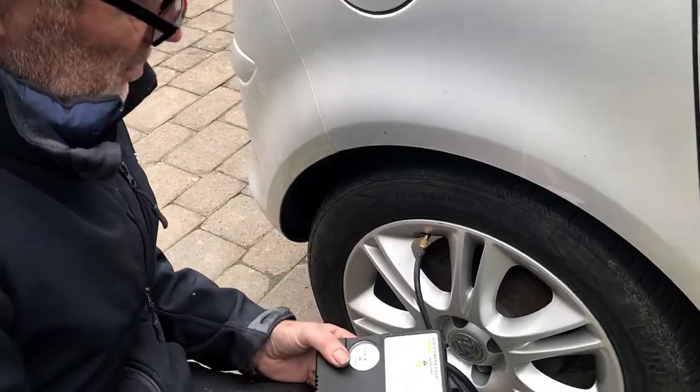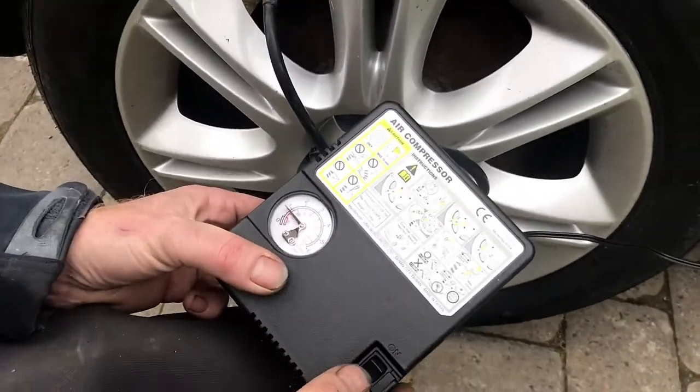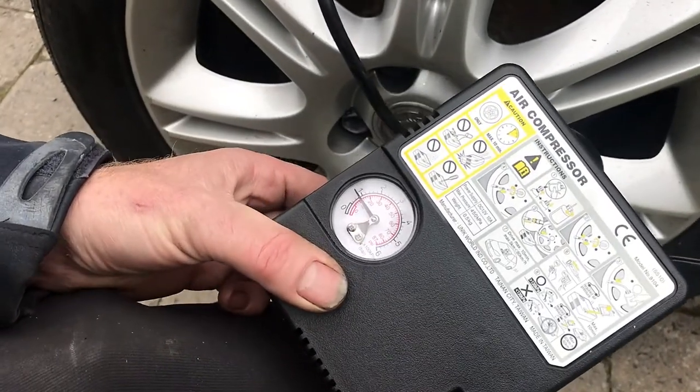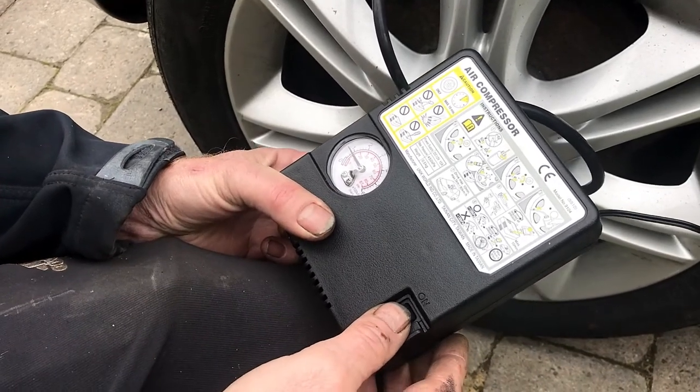We're checking the back tyre pressure now and we can see the back tyre pressure is way down. It's down to nearly one bar. This is well under-inflated.